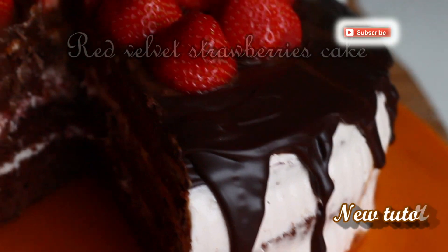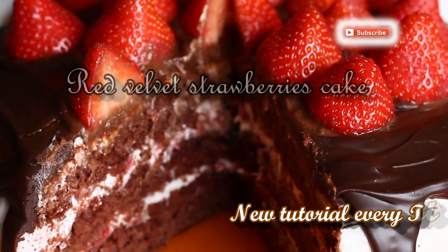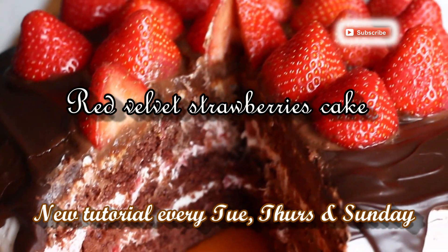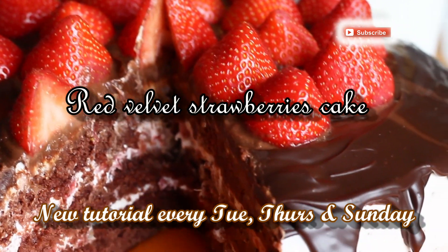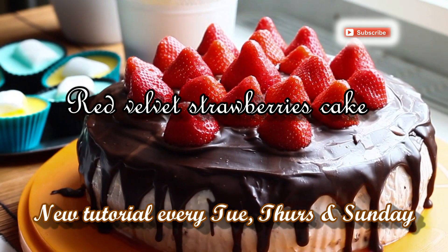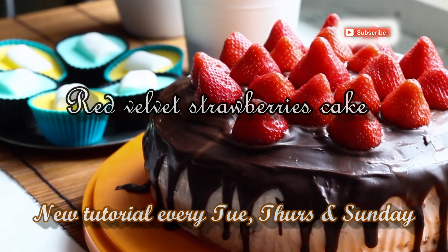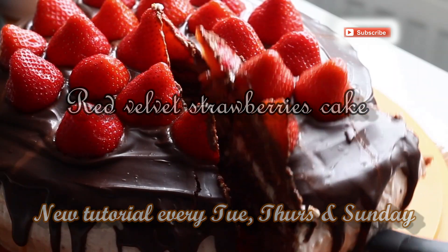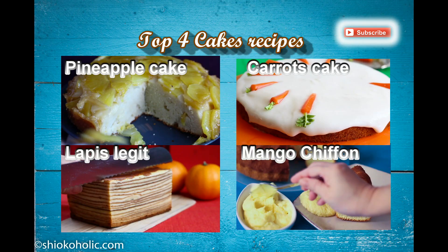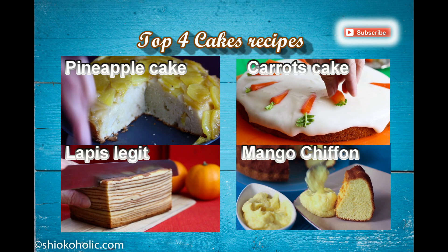Besides the Smörgåstårta, I also made a red velvet strawberry cake as dessert — I will show you how to make this cake in my next tutorial. I think this is so far the most delicious cake I've ever made: it's very fruity, not too sweet, and it's super moist. If you enjoy my cake and dessert recipes, I am including my top 4 cakes and dessert recipe links below.